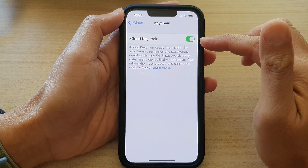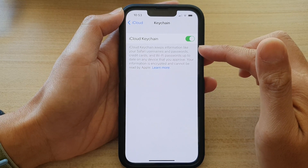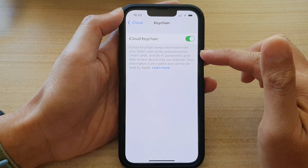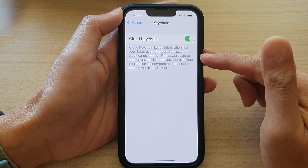Once you have switched it on, iCloud Keychain will be activated to keep information like your Safari usernames and passwords, credit cards, and Wi-Fi passwords.